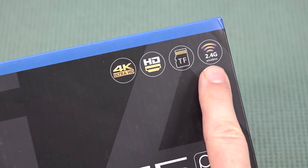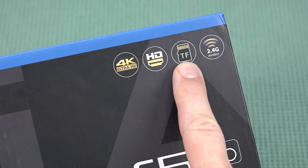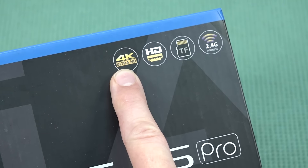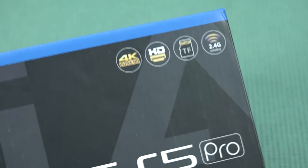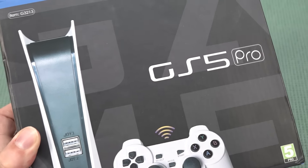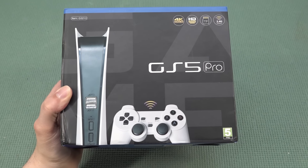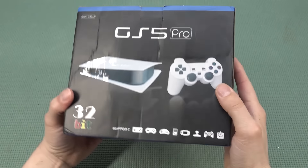It comes with 2.4 gigahertz controllers. We're having an SD card so we can add new stuff to it, HDMI function, and 4K Ultra HD — and this is absolutely nonsense. The 4K is absolutely a lie. These things don't even run on 1080p most of the time. So what are we going to get inside the box?